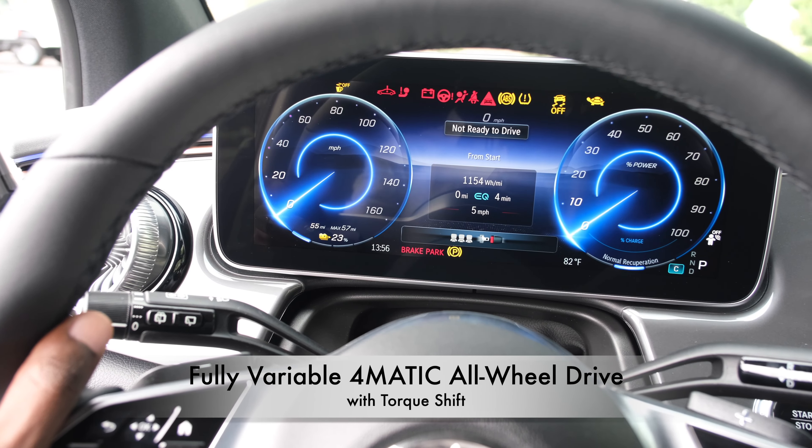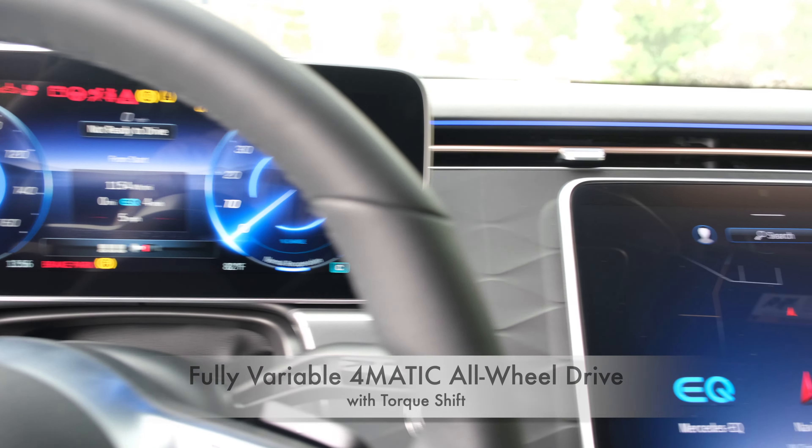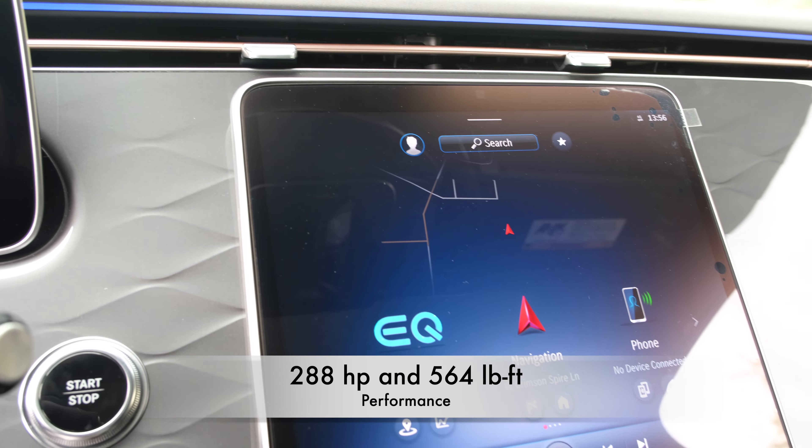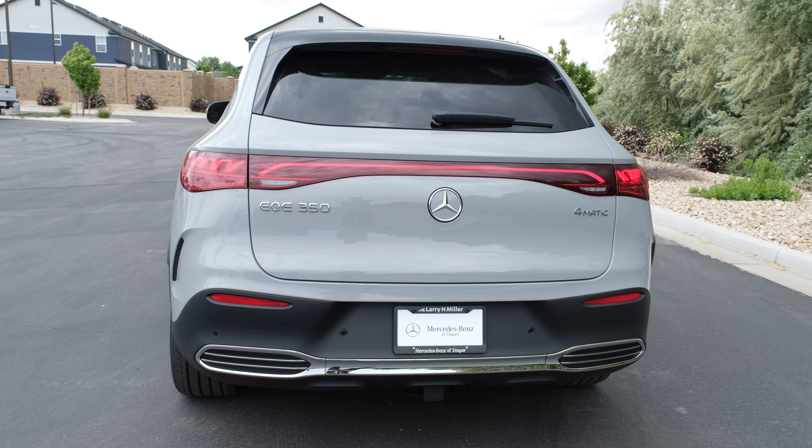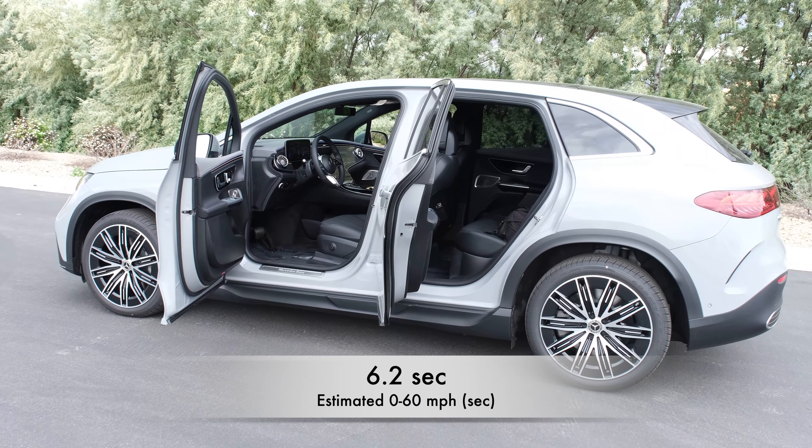The drive configuration is a fully variable 4MATIC all-wheel drive system with torque shift performance — 288 horsepower with 564 pounds of torque. It's a single-speed transmission because it's an electric Mercedes SUV, and it does 0-60 in 6.2 seconds.